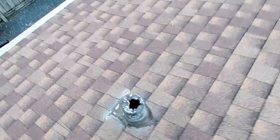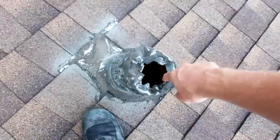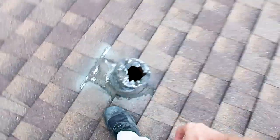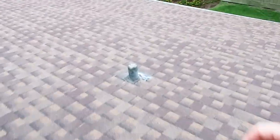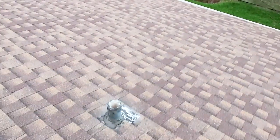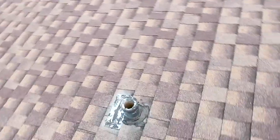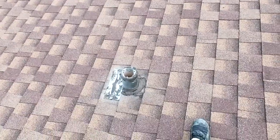One more thing to pay attention to is the type of underground plumbing we have. You can see we have cast iron in place — so that is a note we want to make. And over here they've done some sort of replacement and have PVC. So just some mental notes of what to expect in the attic and what to report on for the underground drain line system.